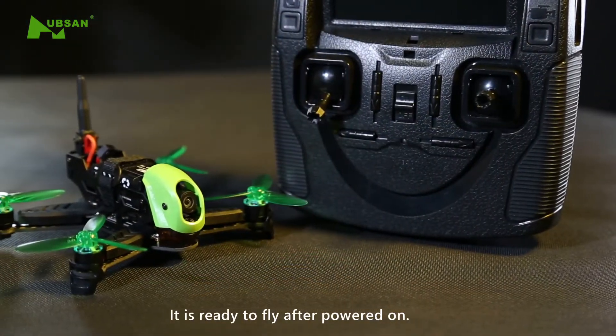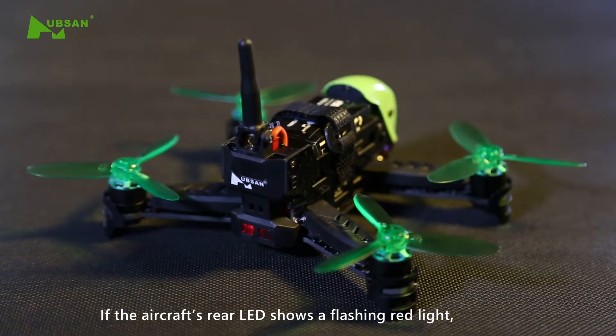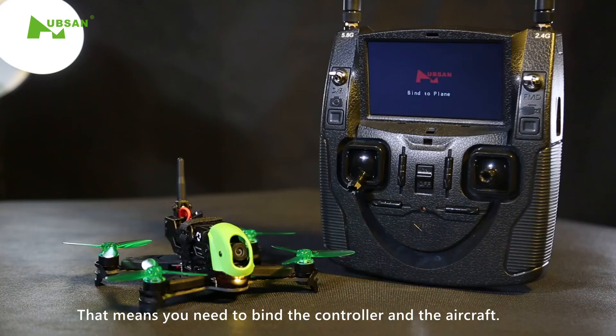It is ready to fly after being powered on. If the aircraft's rear LED shows a flashing red light and the buzzer makes a beep-beep sound, that means you need to bind the controller and the aircraft.